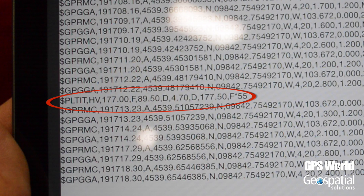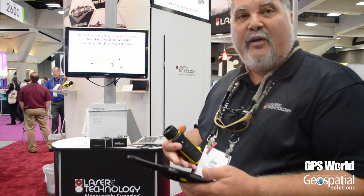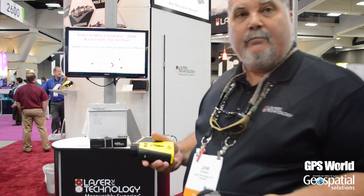So now you can parse out that data and calculate your offsets and collect data in the field with a smart device — iOS — and actually use an external GPS antenna.